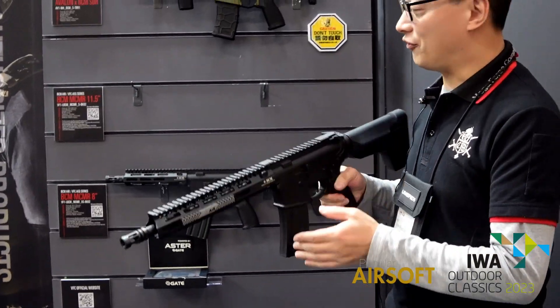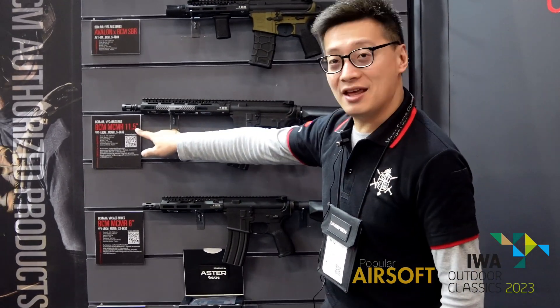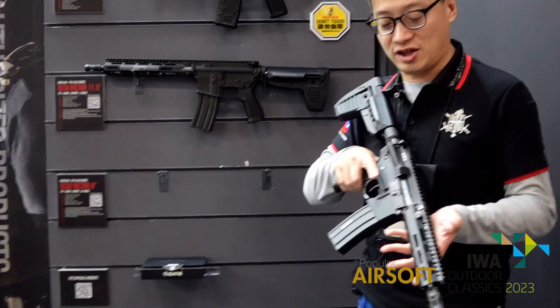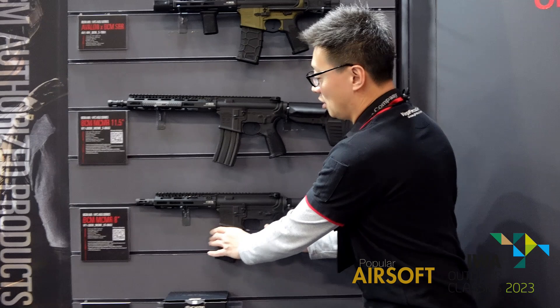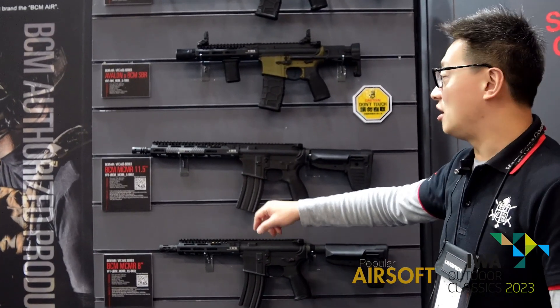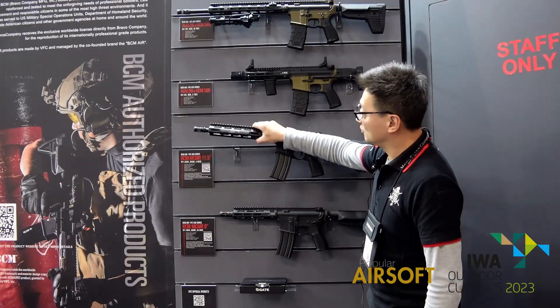And it comes with two models. The first is 11.5 inch, and another one is 8 inch for your indoor and CQB game. It features a licensed rail, made with aluminum receiver and M-LOK rails.